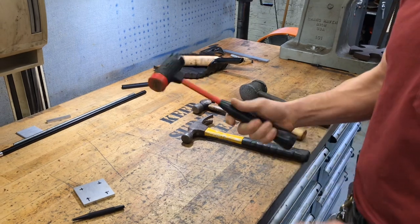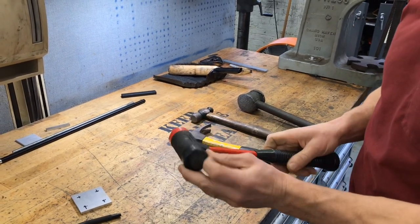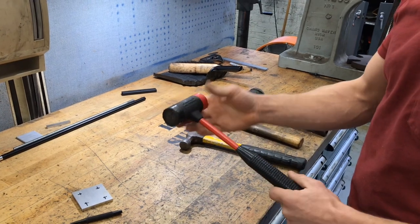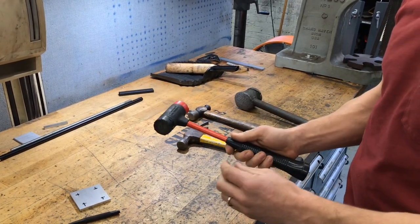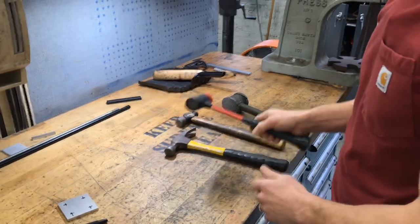But oftentimes now we use these rubber mallets instead. This one happens to have a harder face and a softer face on it. These are also good for tramming in vices, assembling small parts, anything where you don't want to mar up your work piece.